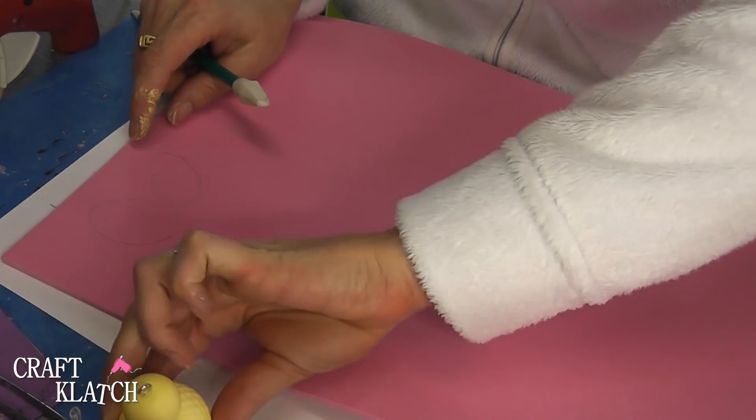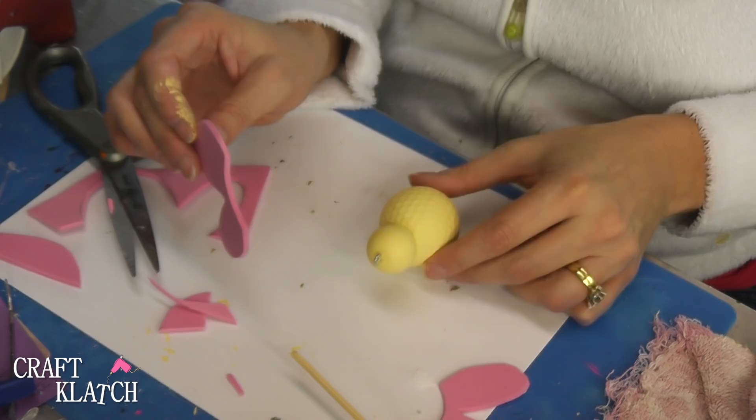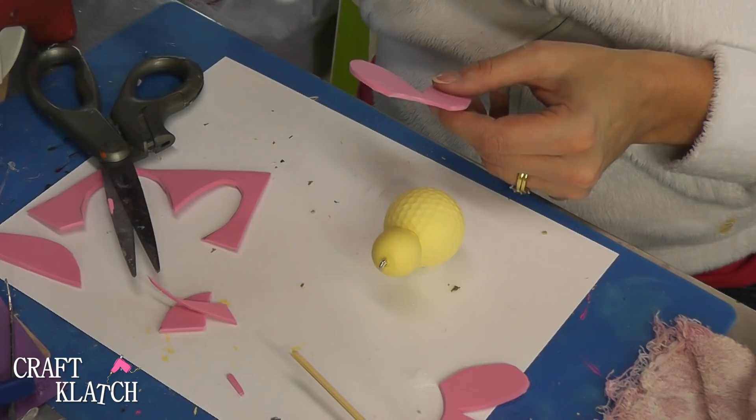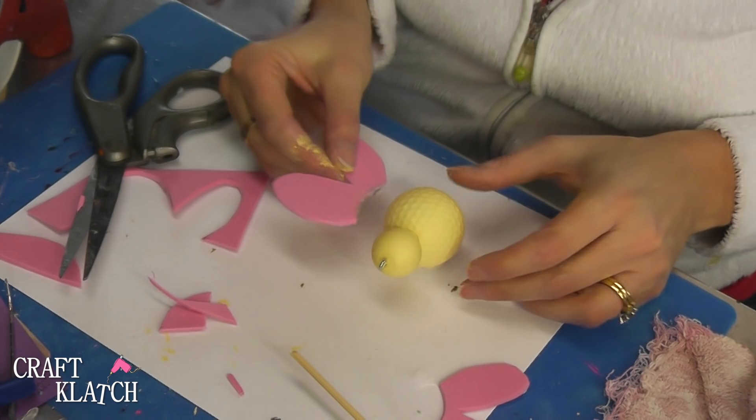Now we have butterfly wings and we need to attach it. These bottle caps come in quite handy and I'm going to use hot glue. I'm going to run it along the inside edge here. You want to be neat, but don't fret — you're going to have glue showing for now, but don't worry, we will take care of that. So just hold it until it hardens, then put on the other one.